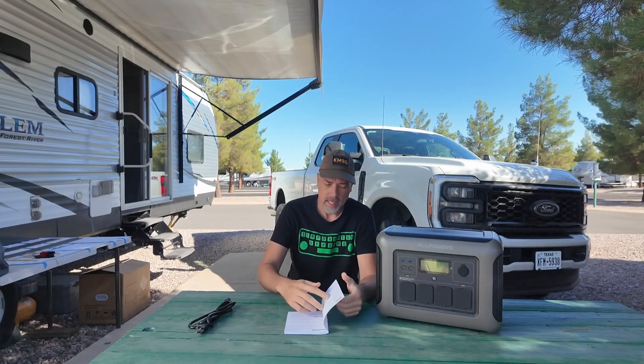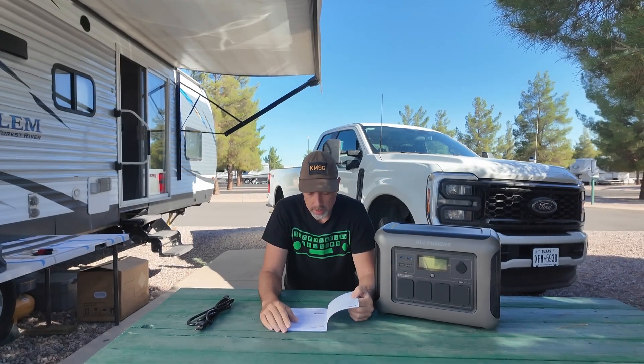Inside the box you get the battery, the manual, and a power plug to plug it into your wall to charge it up. You can also charge it up with solar panels, which is what we're going to do today. The manual tells me that this thing is a 1056 watt-hour battery at 35.2 volts.